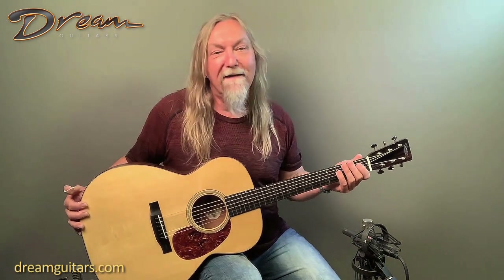They use very traditional construction — dovetail neck joint, great woods, high glue, great finishes. Everybody there is awesome. Gareth, who does the voicing on the tops, is just a magician. Keep it up, Gareth. Really every one of theirs that I play has that fullness and that body that you want.